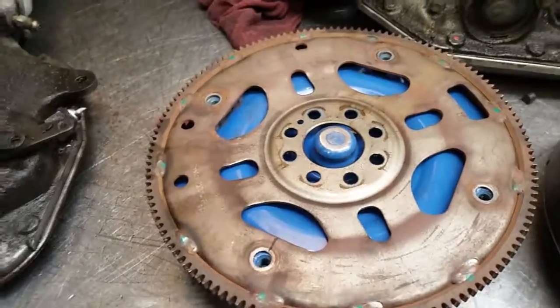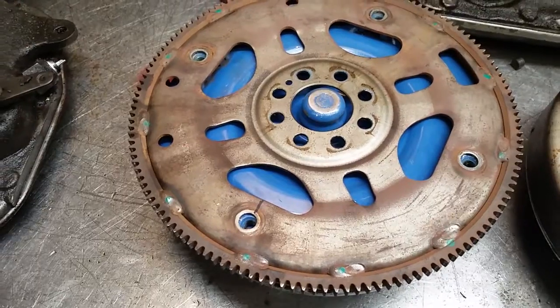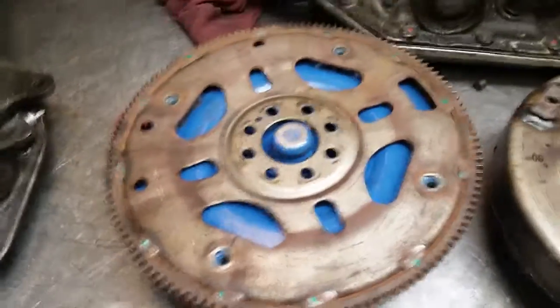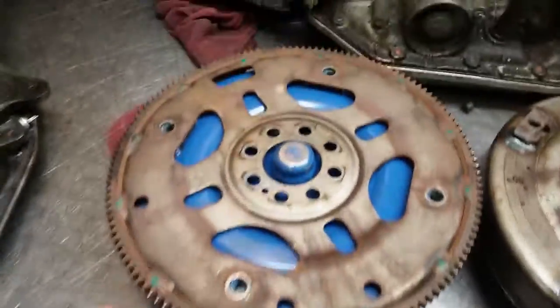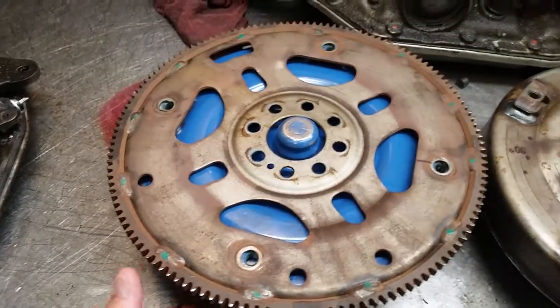We have a converter 62TE in a Chrysler Caravan with a 4-liter engine. This is a 2010 model year. Had a no-start condition after the transmission was installed. Monitoring the crankshaft output signal value was inconsistent.